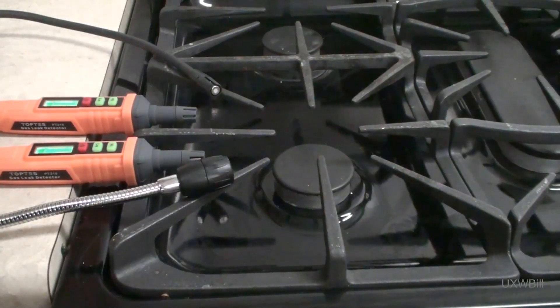Now let's go ahead and test for sensitivity with propane gas. And everybody alarmed almost instantly on that one. Let's see how long it takes them to settle back down. Only the Klein Tools and one of the Top Test detectors is still alarming. The two Top Test detectors are now quiet again. And now the Klein Tools is slowly winding down.